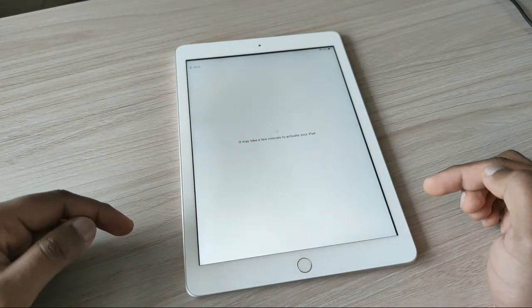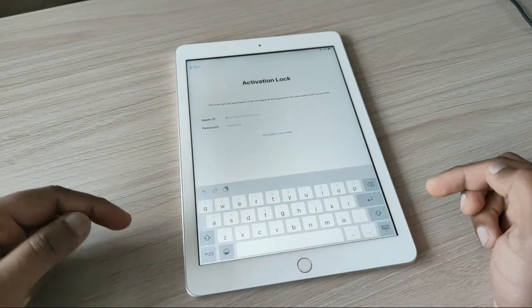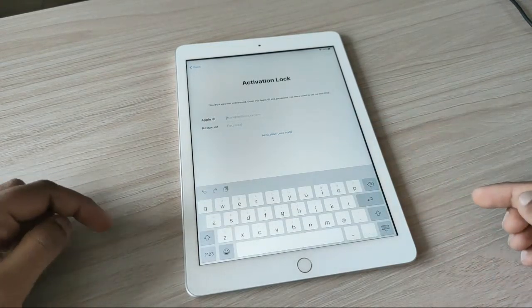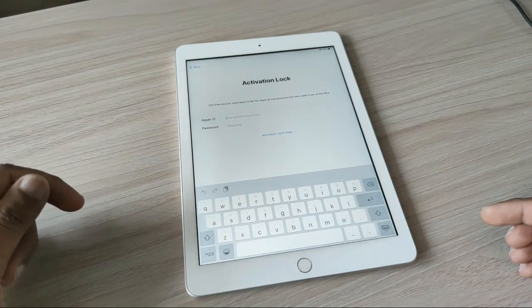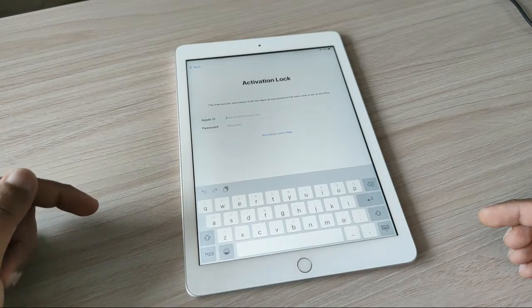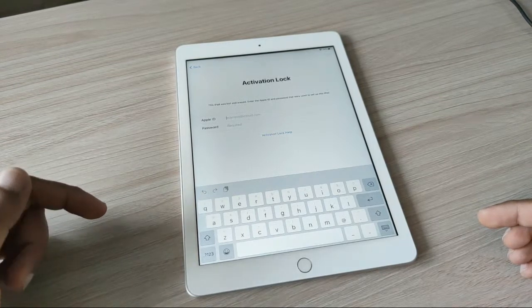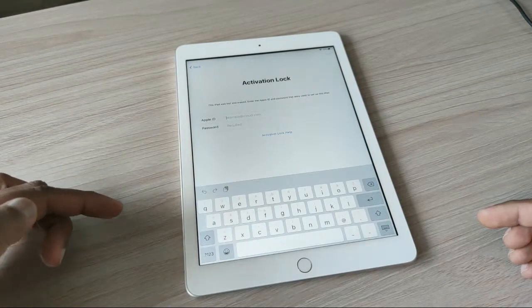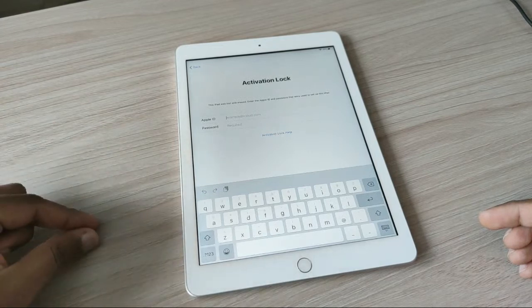Right now it says it may take a few minutes to activate. Make sure you have a good internet connection. We now have the activation lock screen — the first step was when we didn't know the password of the forgotten Apple ID. At this point we have the activation lock, so I am trying to cover all types of problems people normally have.